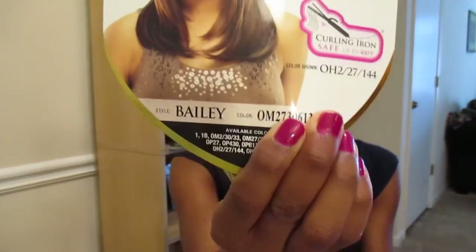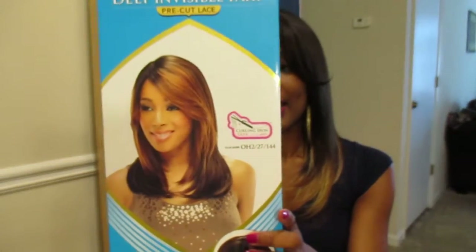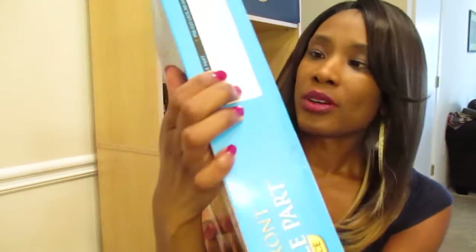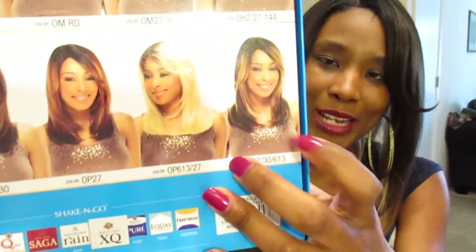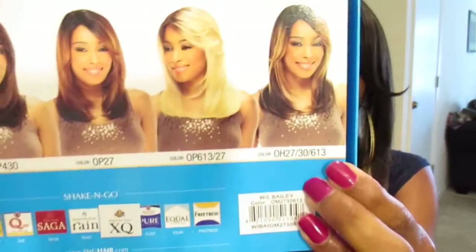This does have a swoop bang that I have brushed to be more rounded, because I didn't really want too much flip. You can see how the bang really is, but I prefer it brushed down. It does come packaged in a nice box, just like the Kenzie did — a shoe-box style — and on the back it shows all the different colors it comes in. The big picture looks like the op99j with more of a purplish-plum highlight. This is what I should have gotten — the ombre highlight 27-60-13, lighter at the top.